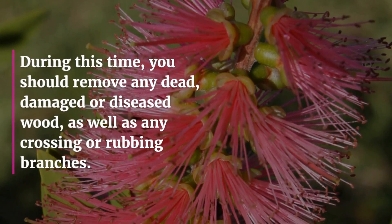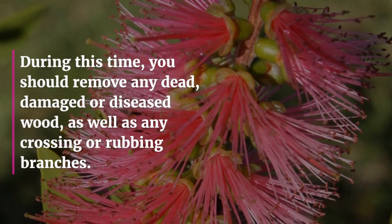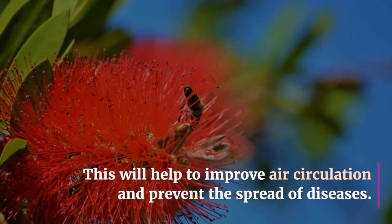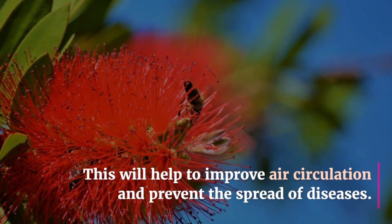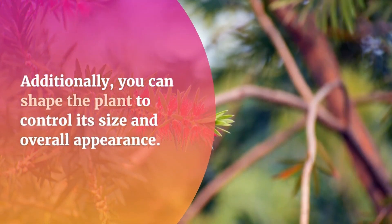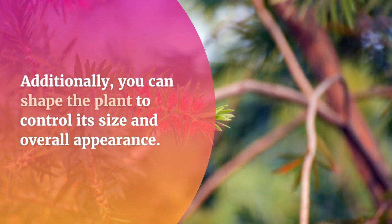During this time, you should remove any dead, damaged, or diseased wood, as well as any crossing or rubbing branches. This will help to improve air circulation and prevent the spread of diseases. Additionally, you can shape the plant to control its size and overall appearance.